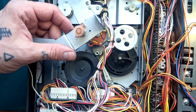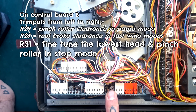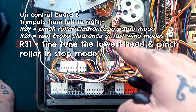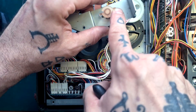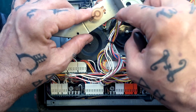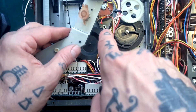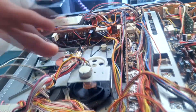There is a trim pot on the control board — I'll put something on the display to explain what the three trimmers do. One is pinch roller clearance for pause, one is brake clearance on the reels, and one is a fine-tune trimmer. So as long as this white clip is at roughly 90 degrees — pointing almost due east — that should correspond to the stop position, and we could then adjust the trim pot to fine-tune it.